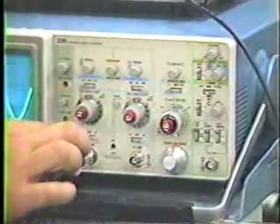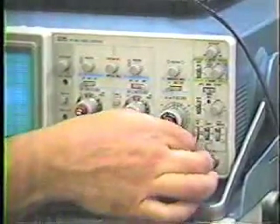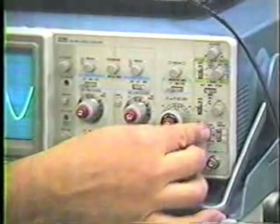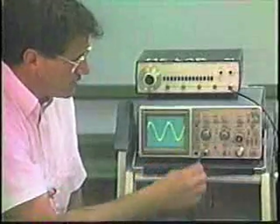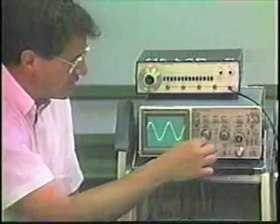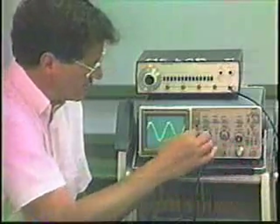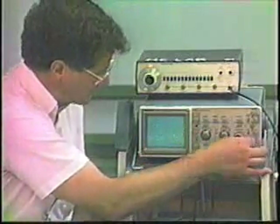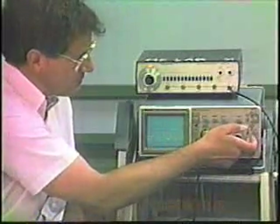If you wanted to trigger on channel two, you would switch that to channel two. But in this case we're on channel one, and we want to set the second toggle switch to internal, which means it will be triggering internally on the signal applied to the input. We could also use an external trigger to determine the sweep rate by switching to external, but since we have no external trigger connected, that makes the signal disappear.